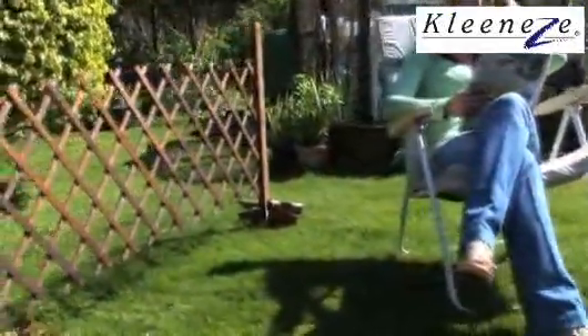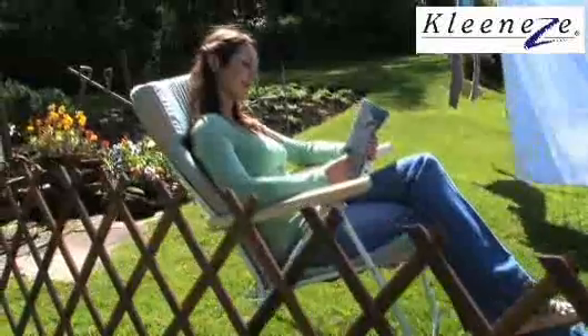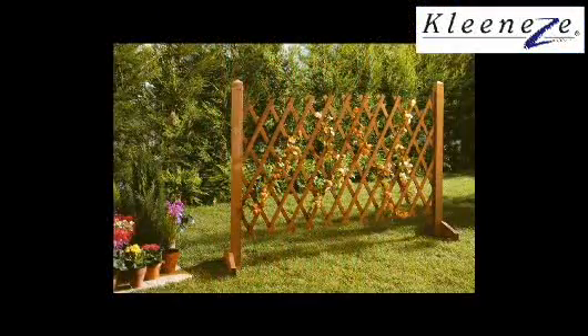You could create a new area for the dog to play, section off part of the garden to keep the kids safe, or even screen off an unsightly area such as a compost heap. The screen itself folds up for compact storage.